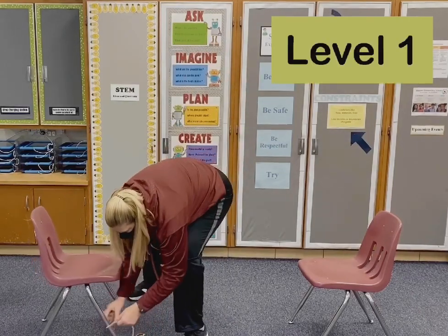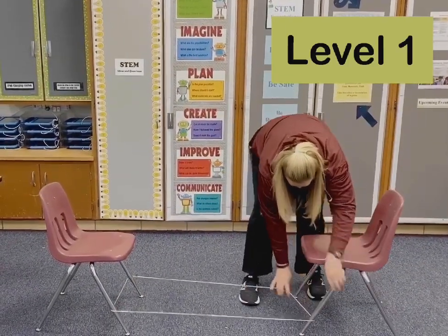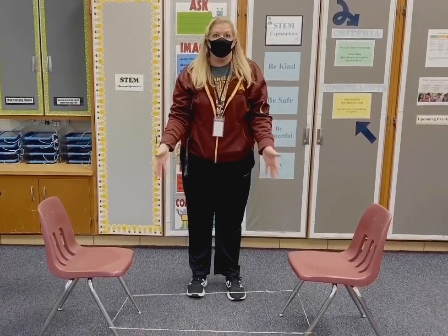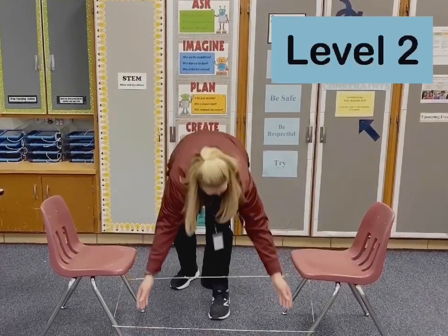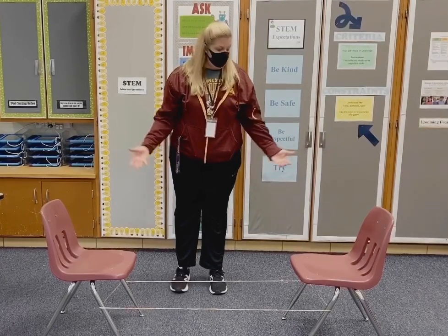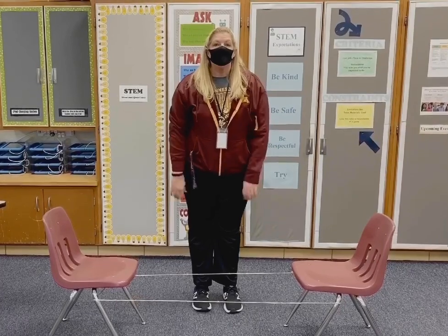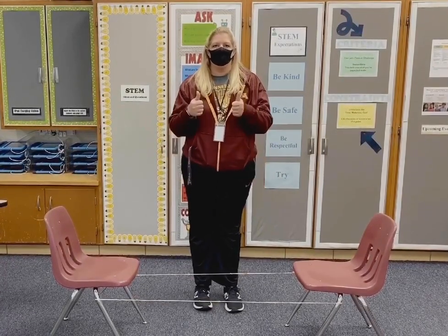For level one, hook it behind the legs of one chair and the other chair, just a couple inches off the ground. Then do the foot pattern for that level — the chair makes it parallel, bonus! If you succeed at this level, move it up to level two, which would be mid-calf. If you succeed at that level, you can move it up one more time to level three. You can have lots of fun with a Chinese jump rope and you don't even need anybody else to do it. We hope you have fun with your Chinese jump roping!